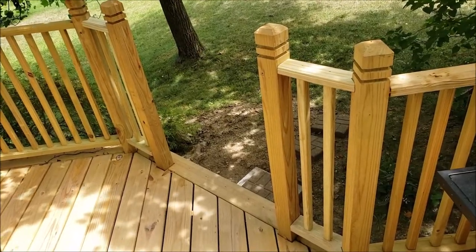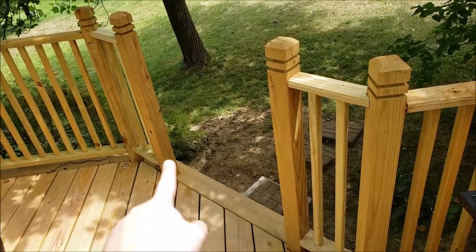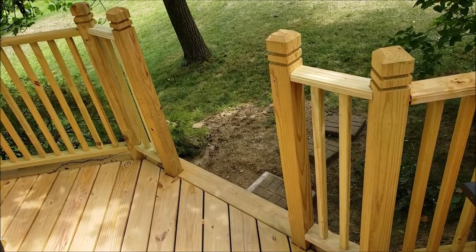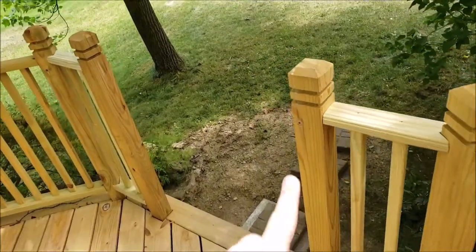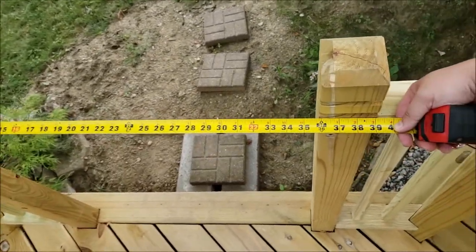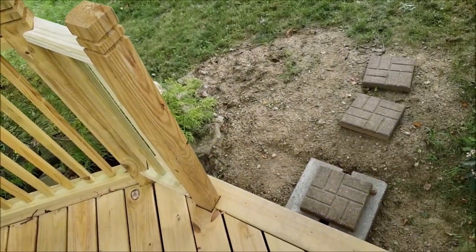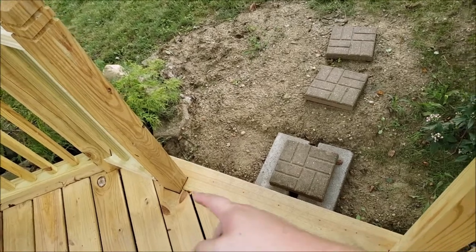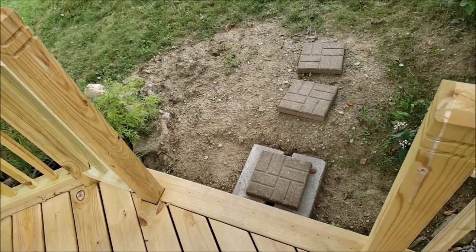It's time to build a gate for this deck. One of the first things you want to do is check to make sure your posts on either side are as plumb as they can be. A lot of times there's not too much you can do, but hopefully the railing and posts were put in to be as plumb as possible, giving a consistent measurement. We want to get the measurement of this opening — both towards the top and towards the bottom — just in case it's a little bigger at either end, so we can account for that when we build the gate.